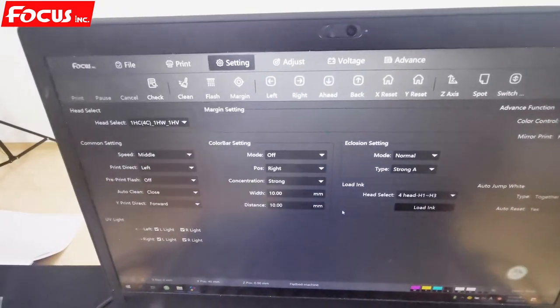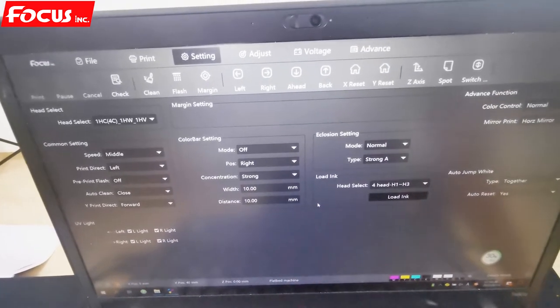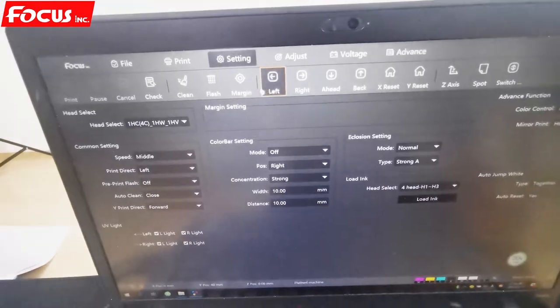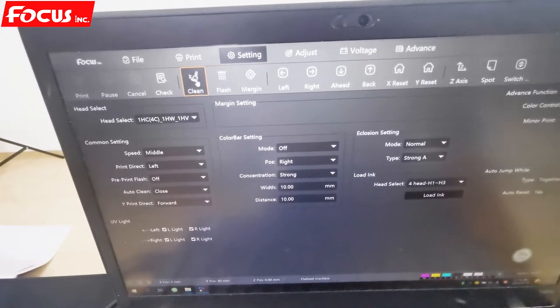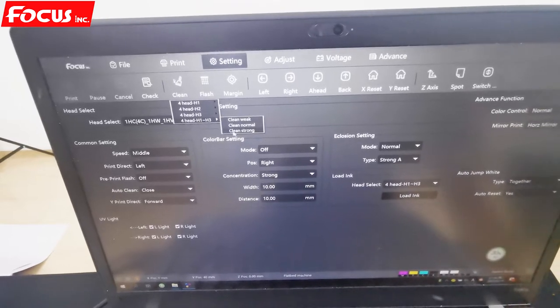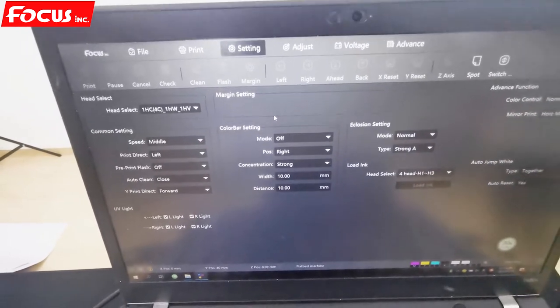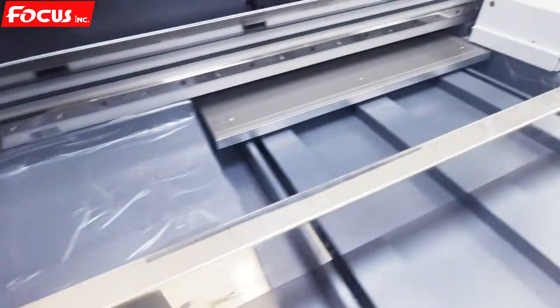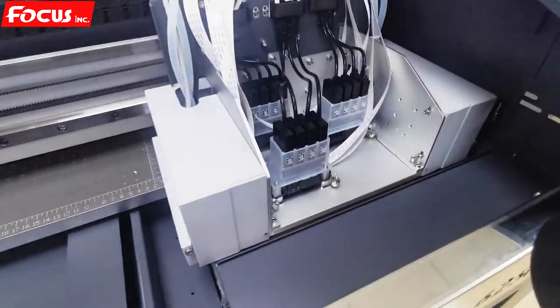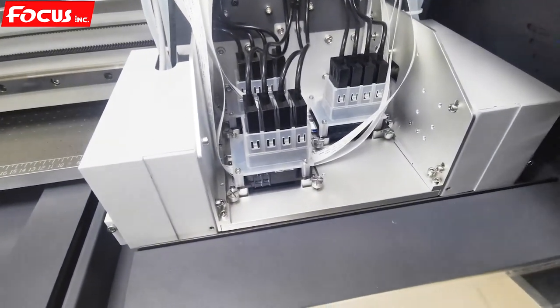Later, if the printer already has ink but is a little bit clogged, we just go to cleaning. Also, after we load ink we must go to cleaning. We choose all heads to clean again — normal cleaning — to pump out the waste from the cap station. When we go to cleaning, the cartridge starts the cleaning procedure and the pump starts working.